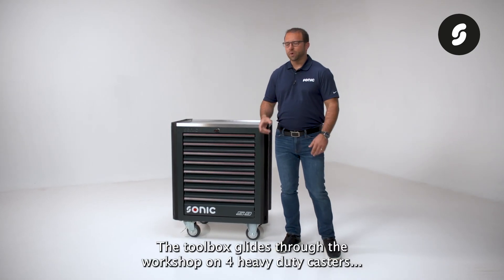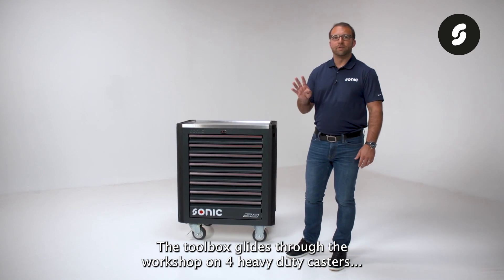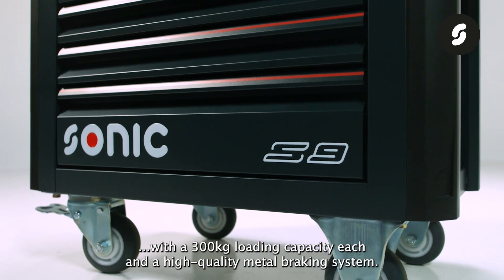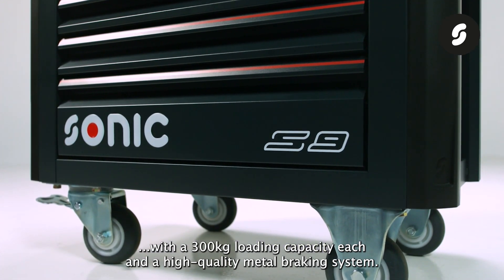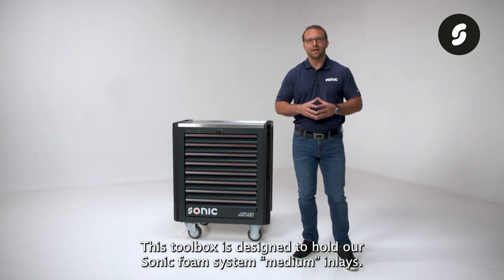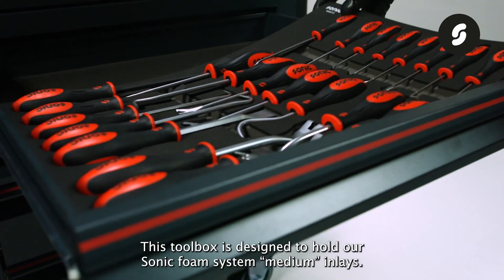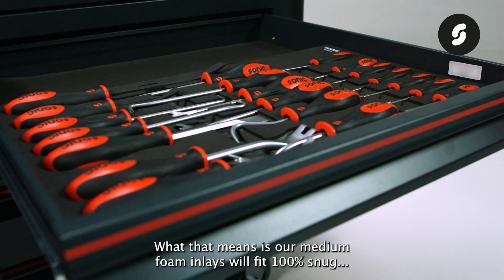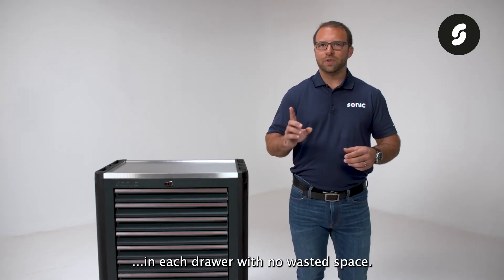The toolbox glides through the workshop on four heavy-duty casters with a 300 kilogram loading capacity each and a high quality metal braking system. This toolbox is designed to hold our Sonic Foam System medium inlays, meaning our medium foam inlays will fit 100% snug in each drawer with no wasted space.